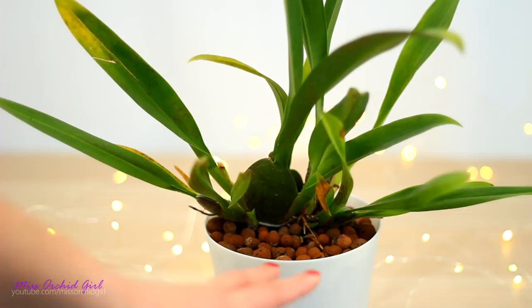Well, there has to be something that spoils it. Because not only orchids come alive in springtime, but spider mites as well.